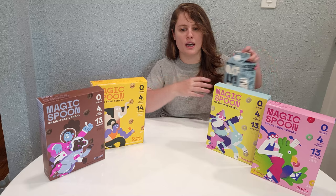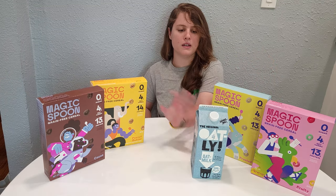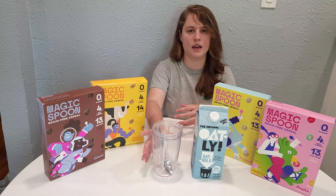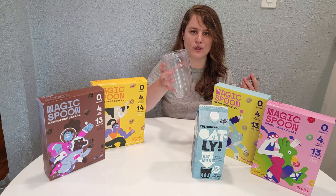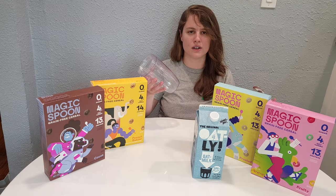So today we're going to be trying Magic Spoon with oat milk because that's what I had, and I figured that since we're making healthy choices, I'll use this today as well. I'm using a clear cup so that you can get a good look at the cereal. Now without further ado, let's get started.